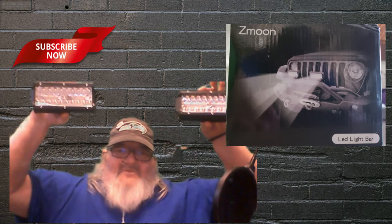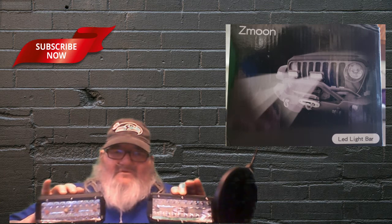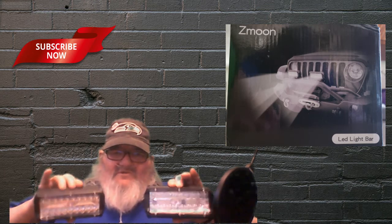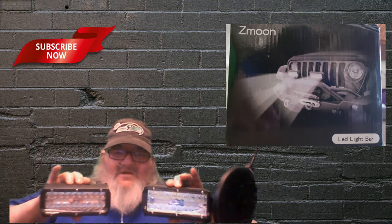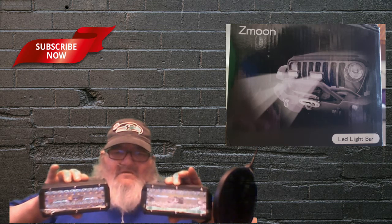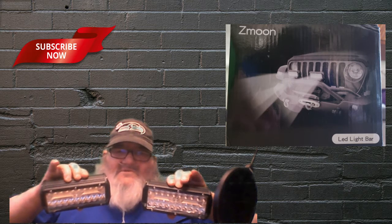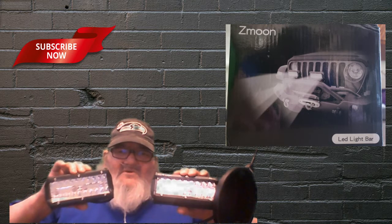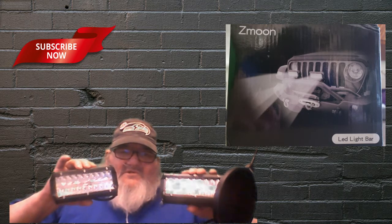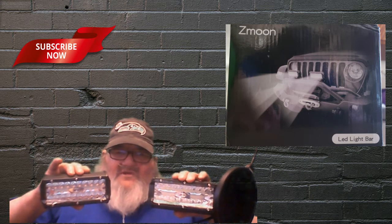They would be good up on top of it or they would also be good down on the bumper part of it. No matter what, you can just get off the vehicle and tilt them — you want to be able to see down farther so you would tilt them down so you can see the road, or say you're out in the woods and you want to make sure you can see through the trees, you just get out and tilt them up. That's sort of what I like about them.